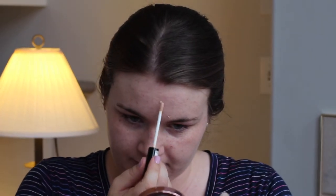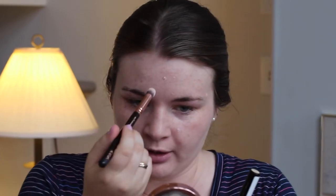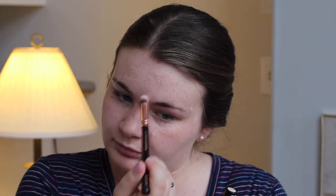I've just spent a bit of time blending that out and making sure it all looks pretty seamless, and then I'm going to go in with the Collection Lasting Perfection Concealer — this one I always use in the shade Fair, the lightest they do. I'm just going to apply this to any areas that need a little bit of extra coverage and also under my eyes to brighten up under there. Then to blend in all these concealer spots I'm going to use the Zoeva Concealer Buffer brush with a circular motion, lightly swirling it out so that it blends with the foundation. I'm just going to pop some under the eyes as well.